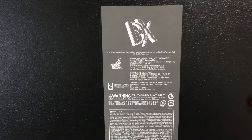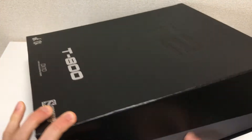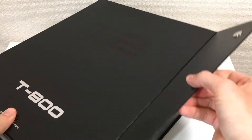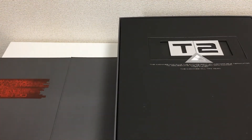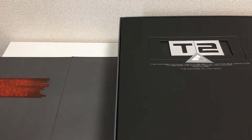This is a very big box. Along the side: T800, DX10. On the back, the usual kind of information you'd see from Hot Toys. Since this is a bigger box, I'm going to lay this down on my table. It does have a magnetic flap to open — a very good, very sturdy box that will protect the figure.